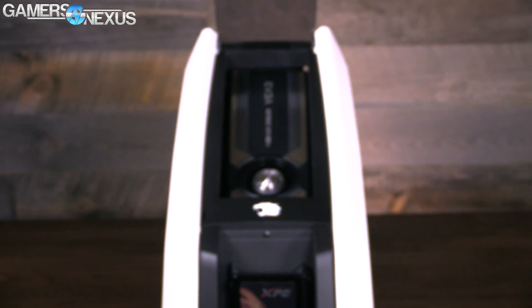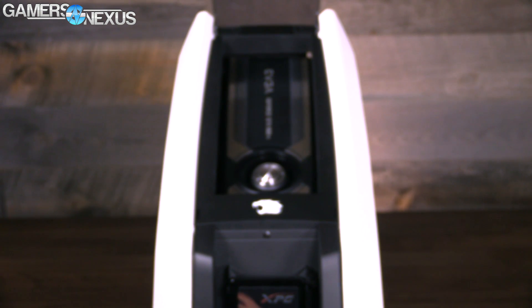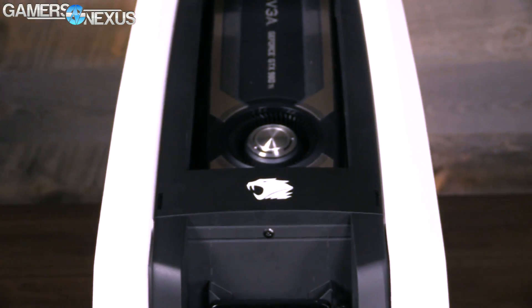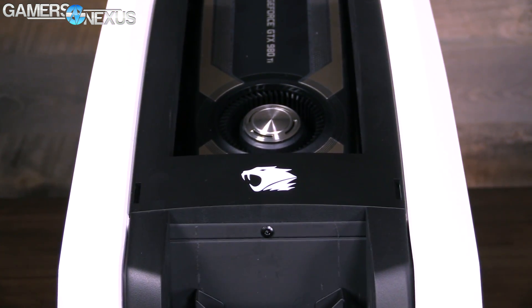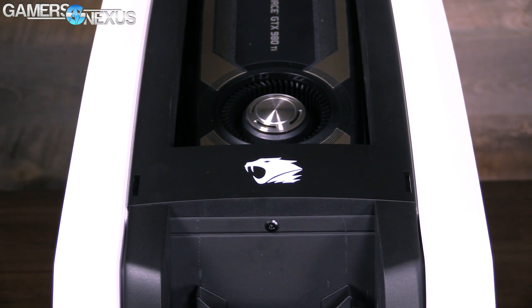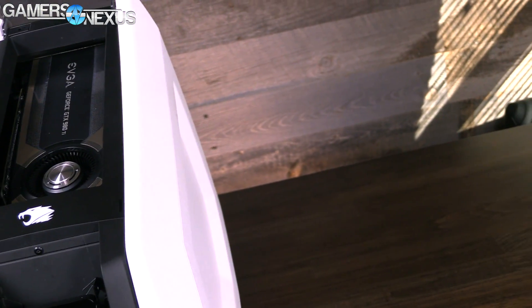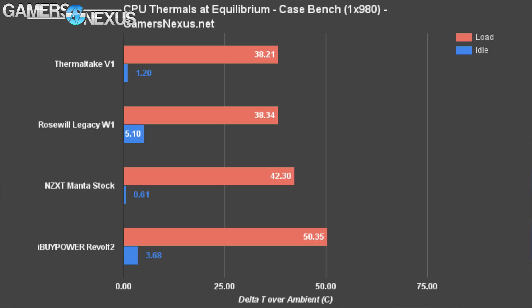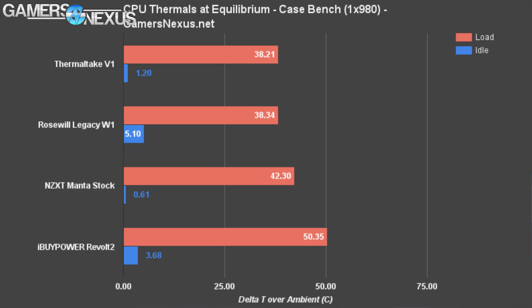We decided to change the configuration since iBuyPower ships it stock as a pull setup, and we thought push would be better. After fighting with the case and changing it to push, that decreased thermals by a further 1.5 Celsius. Normally I would suggest the manufacturer ship with our tested configuration, but in this case the tubes were somewhat pinched because of the nature of the power supply mount. So we do agree that a pull configuration is the safest, and for 1.5 Celsius, it's not a big deal.